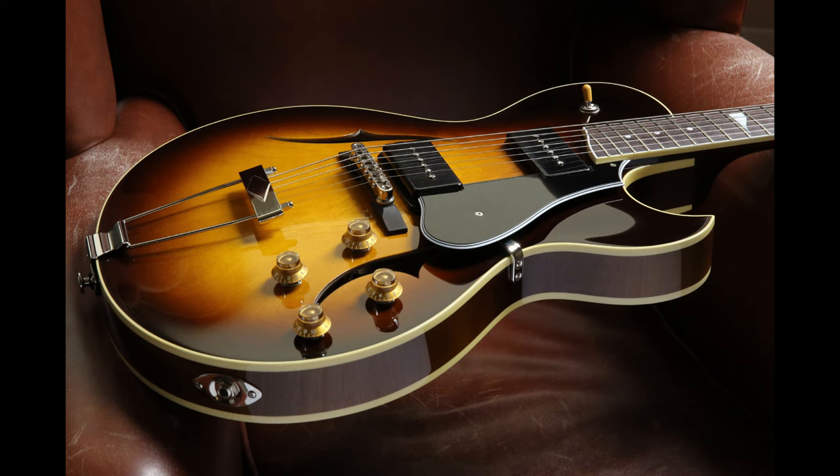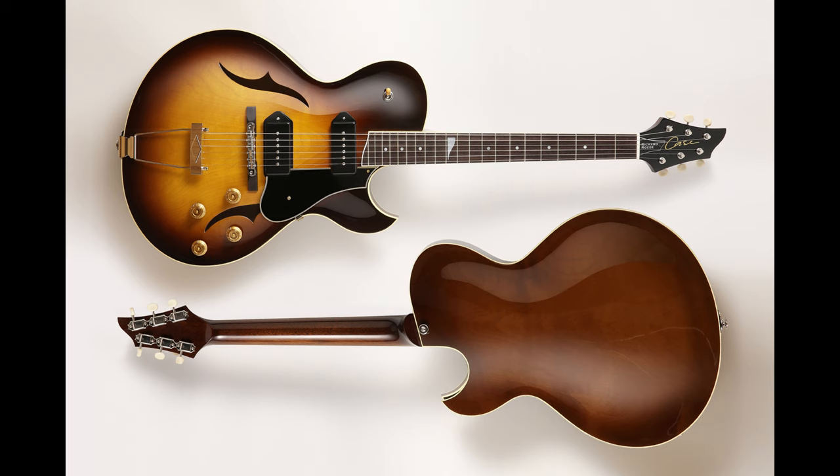I don't know if I have a favourite shape really. I suppose I'm becoming to enjoy playing the hollow thin line single cutaway guitars. The solid bodied single cuts are always great. The semi-solids are nice because you can hear them without plugging them in - you get a nice woody tone without putting it into an amp, which is quite nice to practice to.